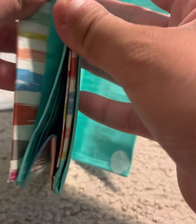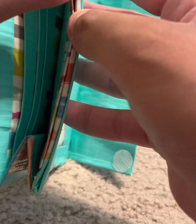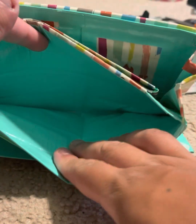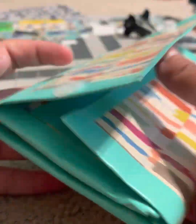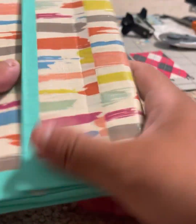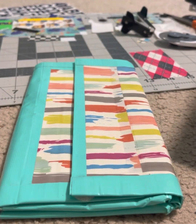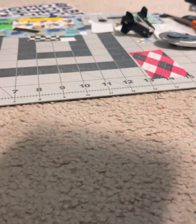Behind the billfold there are three more hidden pockets, an accordion section, and a zip-lock pouch. Behind or in front of the pouch is another billfold. This is a very exclusive listing that I will have on eBay soon.